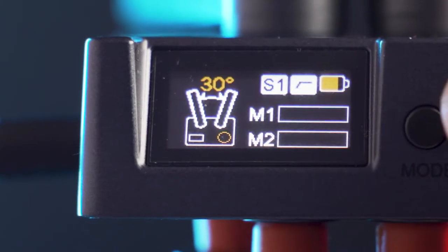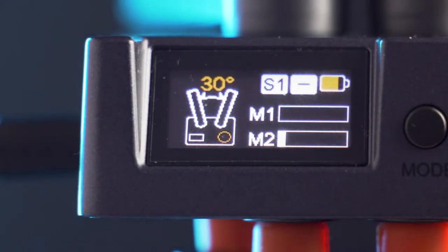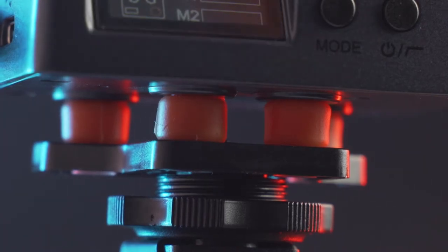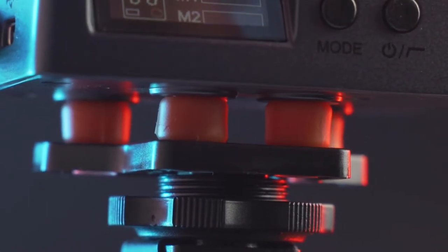What I do like is the screen, which shows your battery life, which mode you're in, the levels of each module, and even a little diagram showing the orientation the microphones should be in for that mode. The screen is clear and bright, so you can always see it outside. And finally there are shock absorbers — four little orange cushions that I actually find really effective.